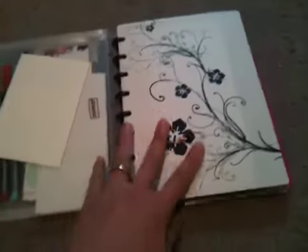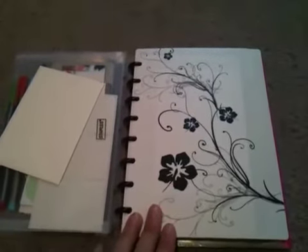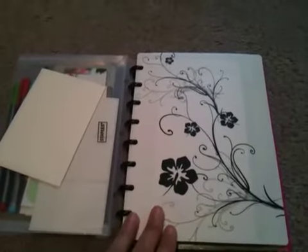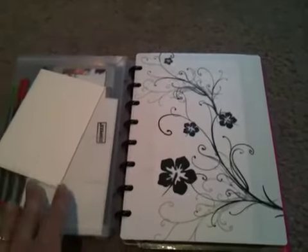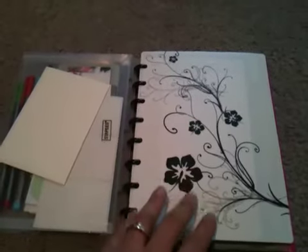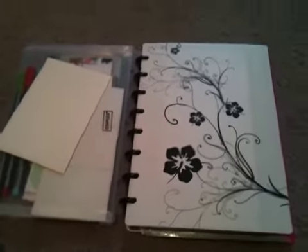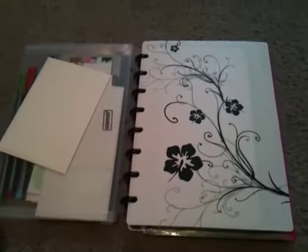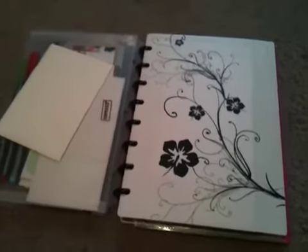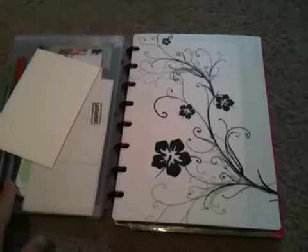Anyways, back to the notebook itself. This one I have set up as my home management binder. Keep in mind, I don't have any children. The only child I have is a 4-year-old pug, and it's just my husband and I and my pug. So this is what I have set up that works for me, for my family. You'll probably need a different setup if you have children or a lot of responsibilities, appointments, meetings, and committees in your life. I don't have any of those things, so that's my disclaimer.